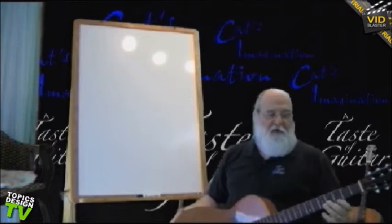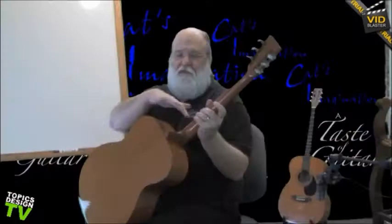The front side of the neck is called the fretboard. These little metal pieces where we press down are called frets, hence why we call it the fretboard. Obviously the back of the neck and where the neck joins the body is called the heel.